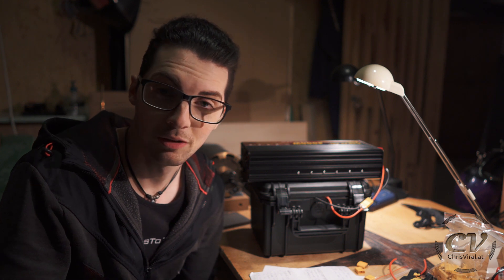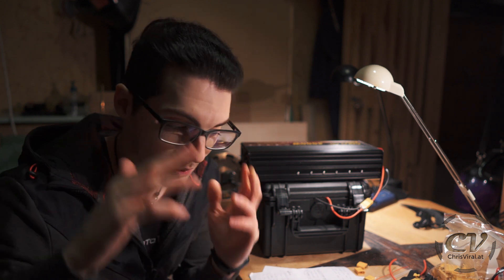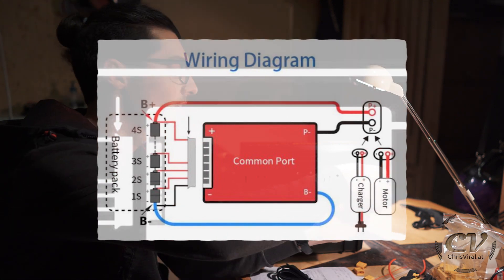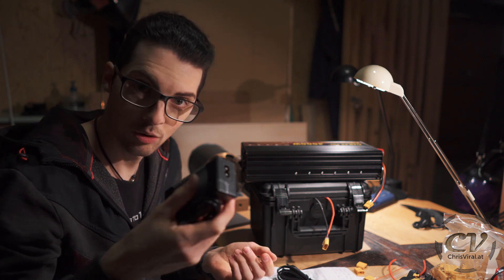So theoretically this should be straightforward and simple as well, just like connecting the BMS — it was actually easy, but you never know. Apparently, thanks to the BMS, I can just charge it through the BMS. Here is the wiring diagram, and basically on the same connector I should just be able to connect a power supply that will deliver 29.4 volts.